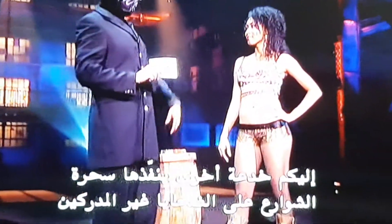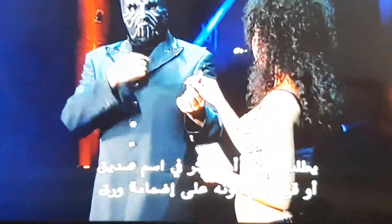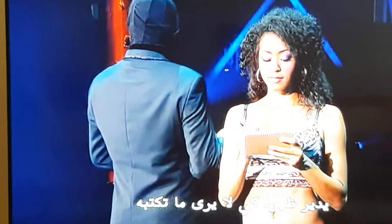Here's another trick street magicians play on unsuspecting victims. The masked magician is using one of his assistants to stand in for a randomly chosen volunteer. He tells her to think of the name of a friend or family member and write it on a pad of paper. He turns his back so he can't see what she's writing.